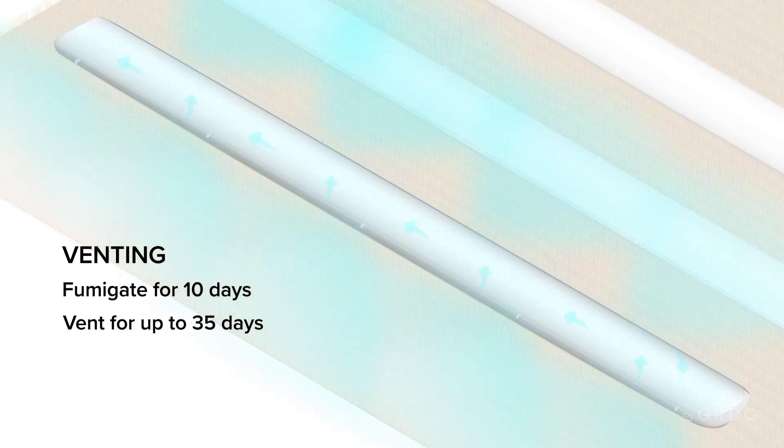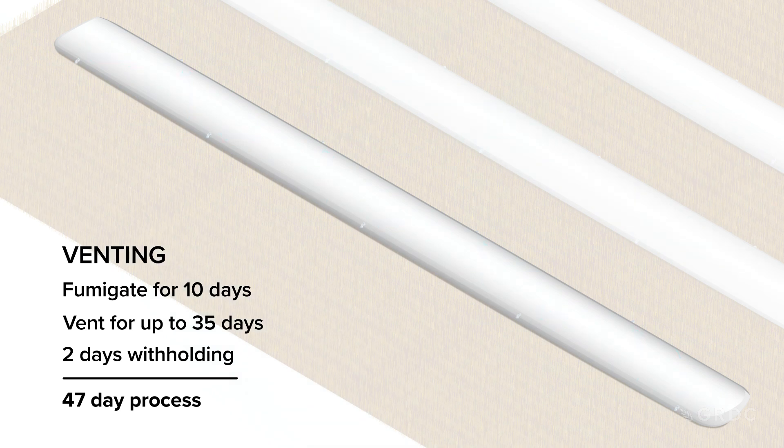Fumigating for 10 days, venting for 35, two days withholding — it's a 47-day process.